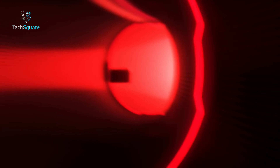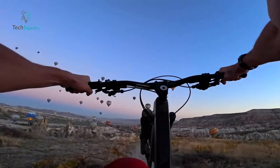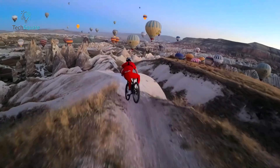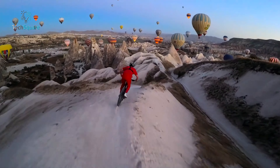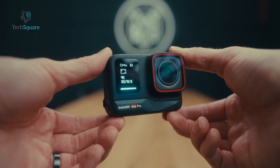Insta360, known for its groundbreaking camera designs, have ventured into the traditional action camera realm with the launch of the Insta360 Ace Pro. Departing from its usual focus on 360 cameras, micro cameras, and modular setups, the Ace Pro follows the conventional GoPro-style format.